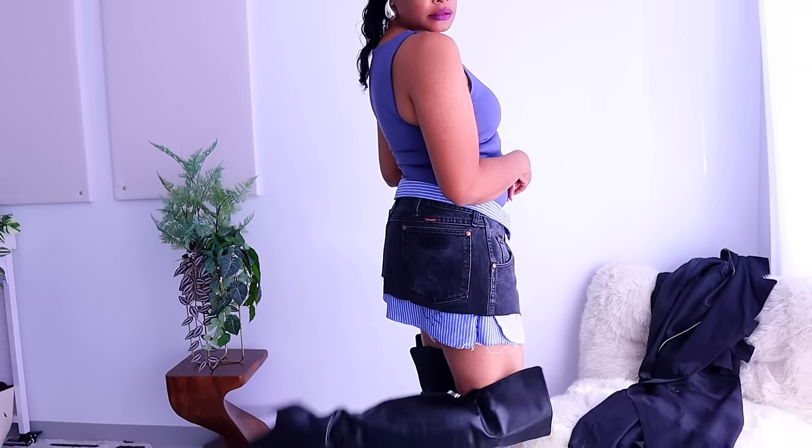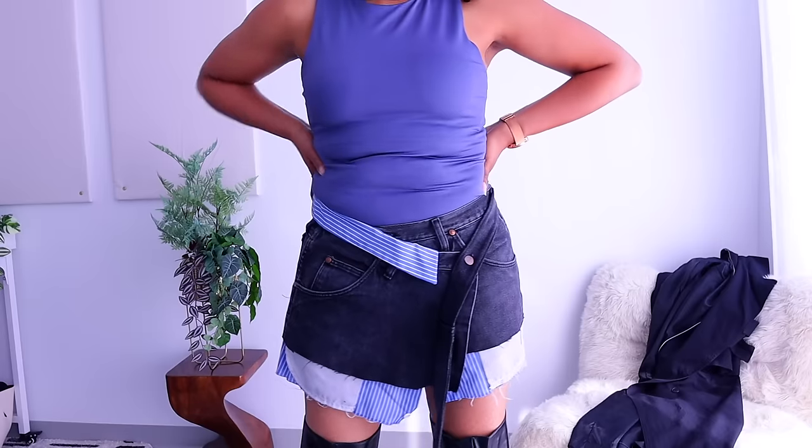Let's see how Cachelle is going to style me in this skirt.